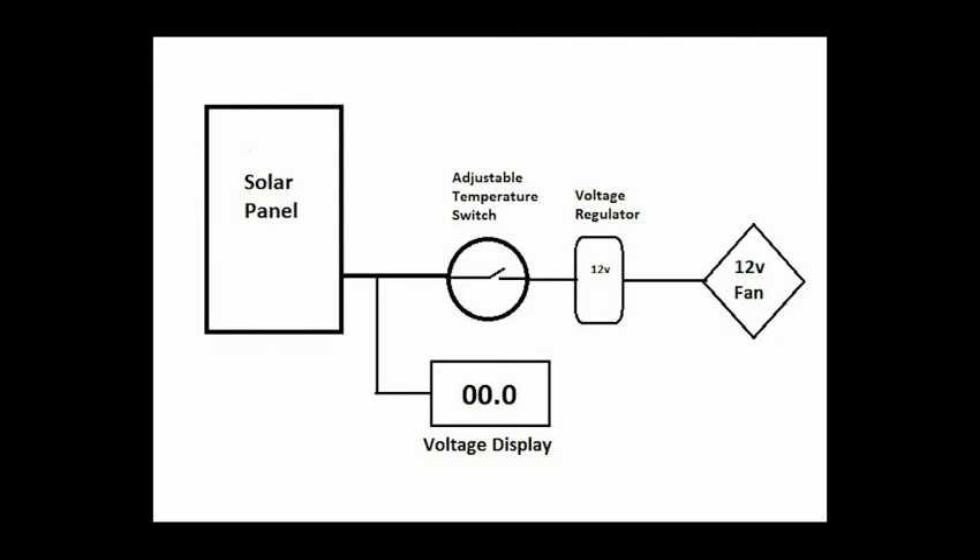The regulator is not completely necessary, as the fan can run at the higher solar panel voltages, but doing so will reduce the life of the fan. And last, the fan is connected.